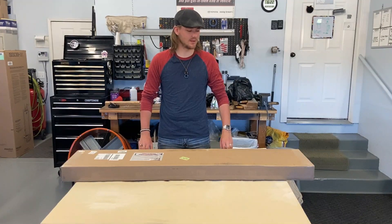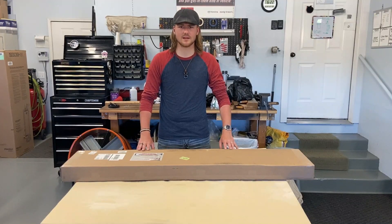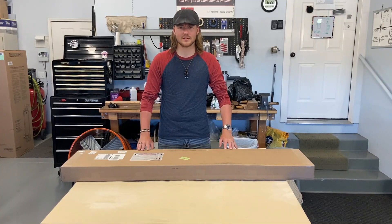Hey everyone, welcome back to Unknown Goals. We have a box today from Dark Sword Armory. I've heard they do some pretty good stuff. I haven't seen anyone do an unboxing from them before, so we're gonna start that right now.